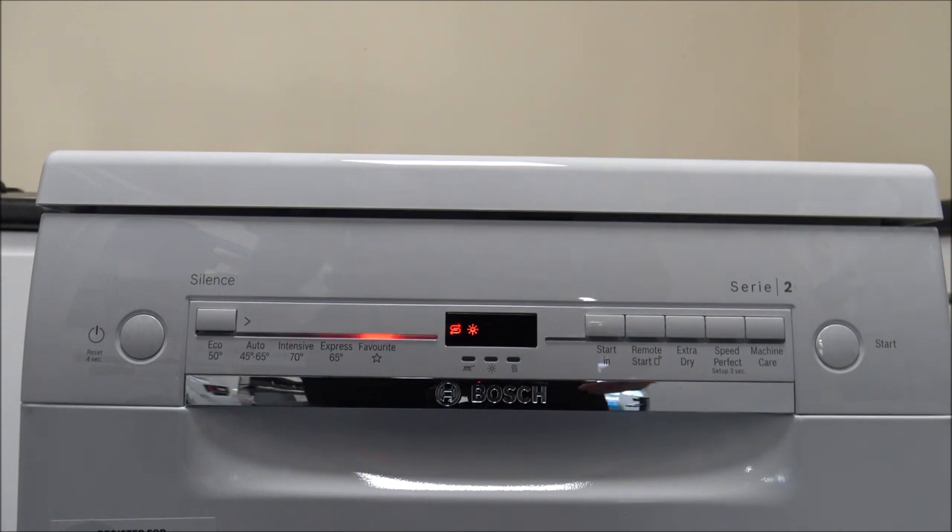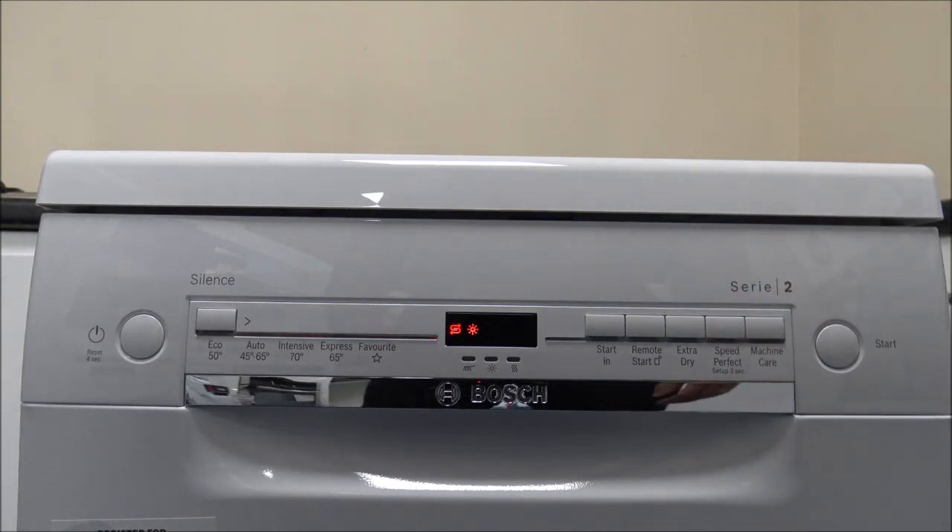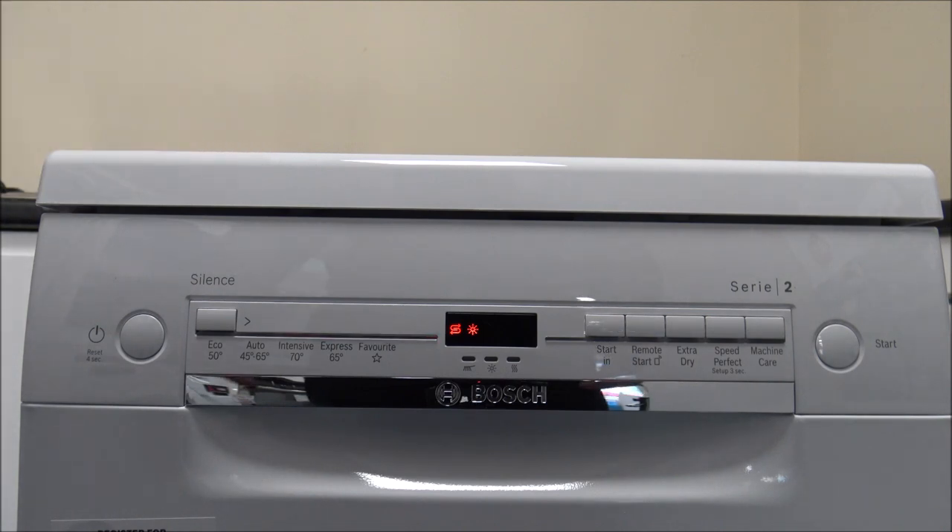You've also got remote diagnostics. The main advantage is if you have an issue, and if you've got Home Connect set up, Bosch can almost lock in and see what the fault is. Home Connect is something they are recommending now and will be fairly standard over the next 12 to 18 months. As for the Favorite function, you do have to set it via the Home Connect app. So if there's a certain program with a certain added feature — like Extra Dry — you can set that up and it saves you having to adjust it each time on the display.